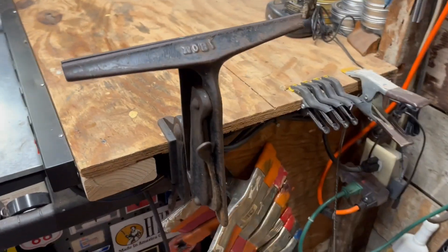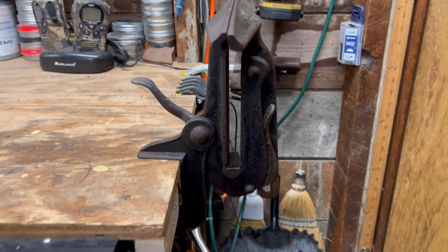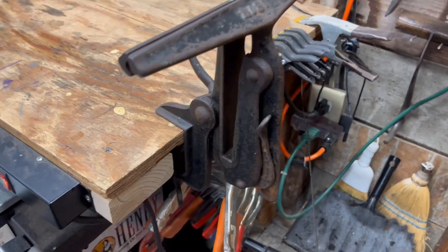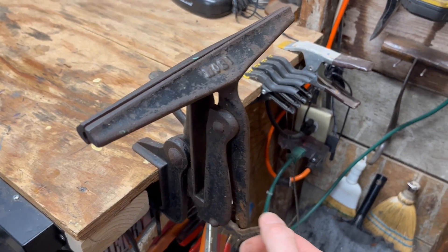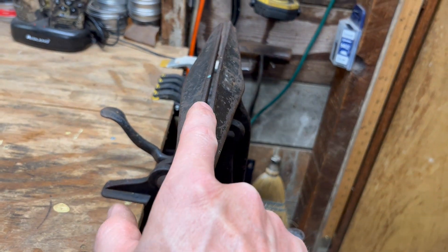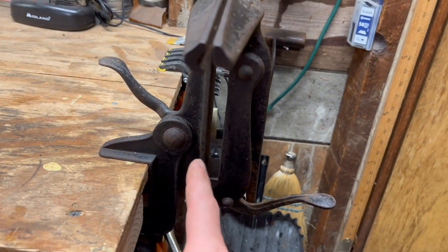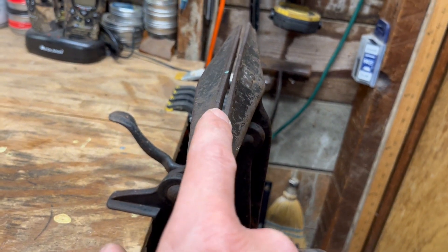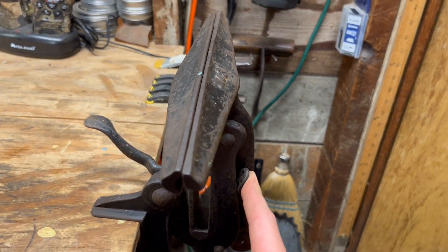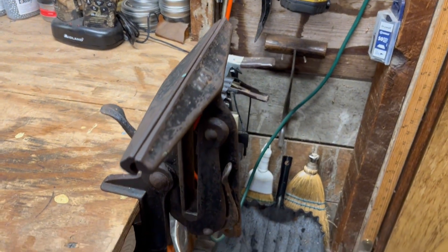Moving along, we come to the next vice — this is a saw vice. These were used, and are still used, to sharpen hand saws. You take this lever, flip it down, and the jaws open up. You flip your saw so the back side rests down in this area with the teeth pointed straight up, then shut the jaws and proceed to sharpen all the teeth.